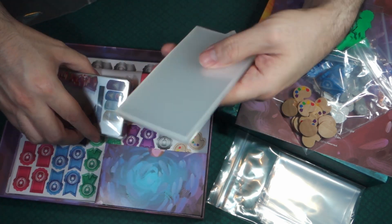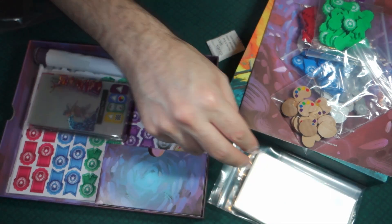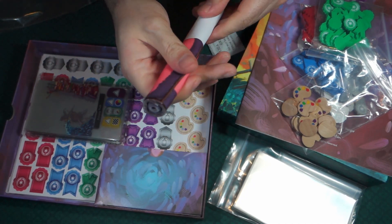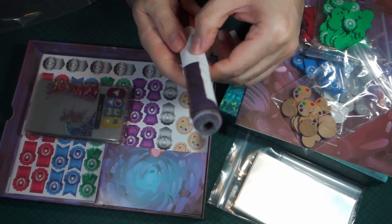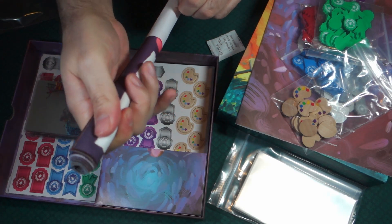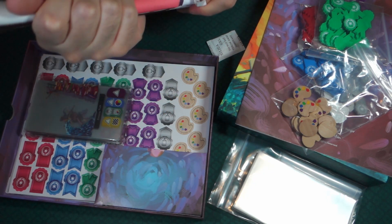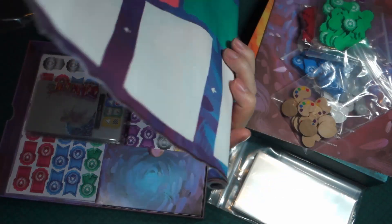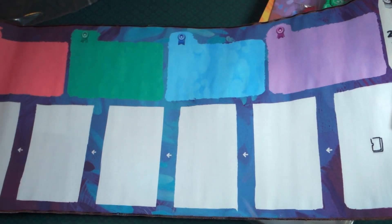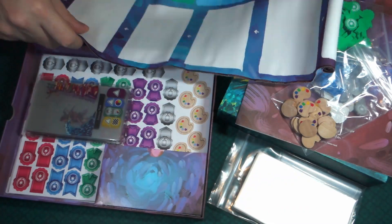And then we have sleeves — one pack of sleeves. Then there's this item wrapped in paper that's a bit hard to open... and it is a cloth game board. Dare I say it's a canvas game board?